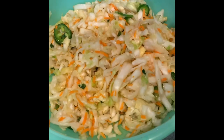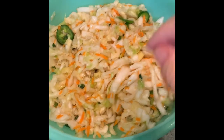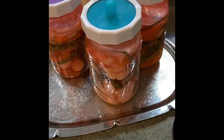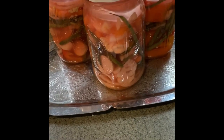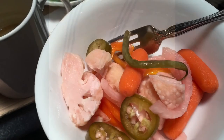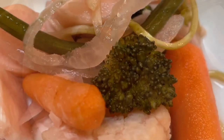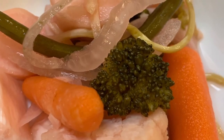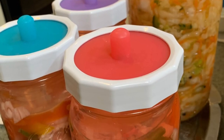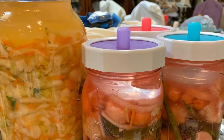I have one ferment in the fridge right now with my peppers on it. Over here I have three that are still developing — they have about another week to go with all mixed vegetables, but they smell so good. Here they are after fermenting for two weeks — just delicious. The sauerkraut still has maybe two or three more weeks to go because that's going to take a little longer.